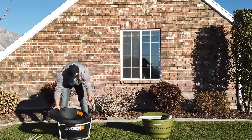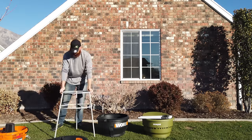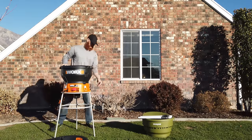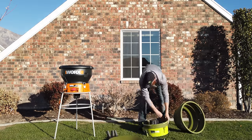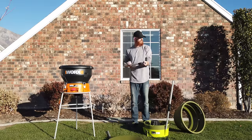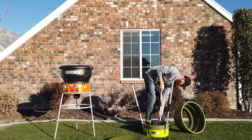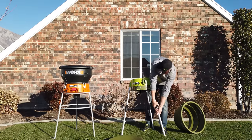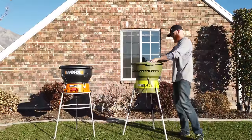As far as setup goes, it was pretty painless — neither unit requires any tools. The Works leaf mulcher took me about one minute and eight seconds from start to finish. The Sun Joe leaf mulcher took me two minutes and 19 seconds, because it has additional pieces and the legs on the Sun Joe are adjustable, where on the Works they are not. I did run into a problem with the main cylinder on the Works — it was a little misshapen from the factory and I had to wrench on it just a little bit to get it to fit, but once I got it seated it looks great.